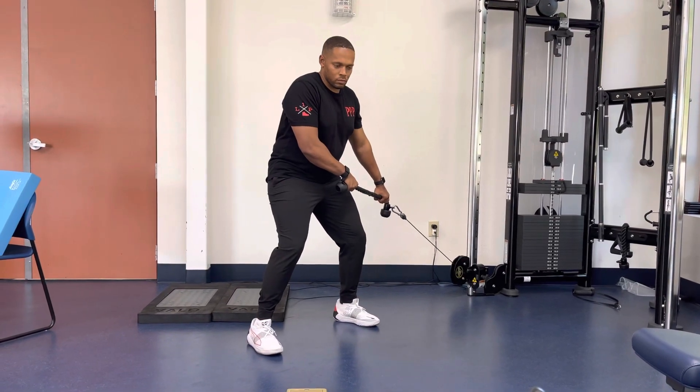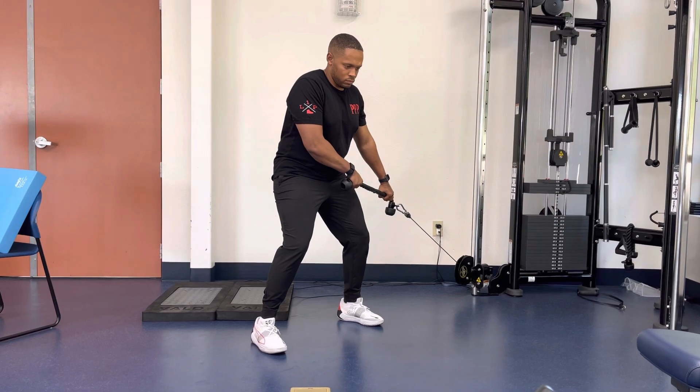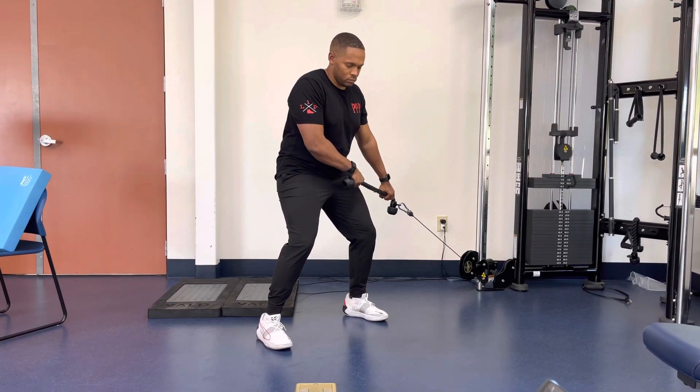For an athletic position stability lift and hinge, start in an athletic position with the cable in a low position. Place the hands on the rope or straight bar with the arms bent in a double overhand position.